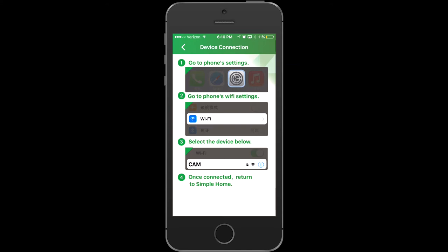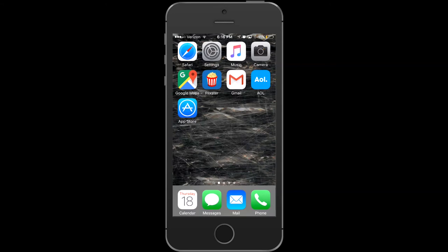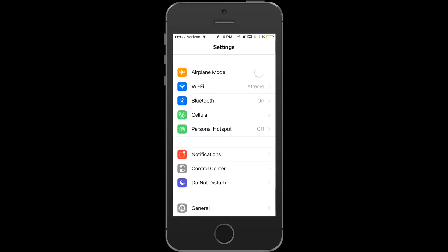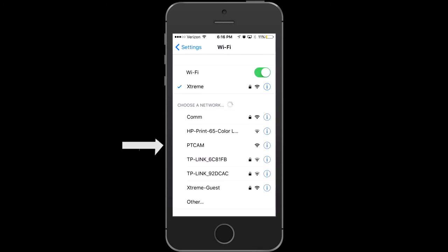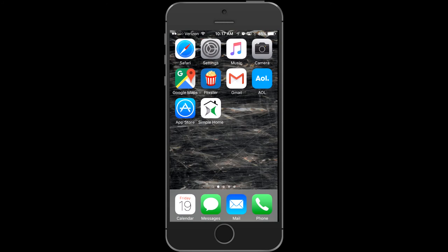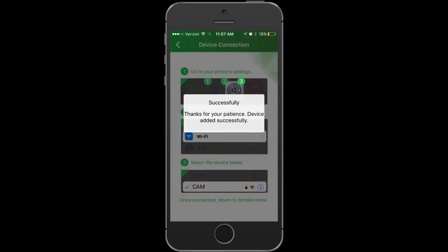Leave the Simple Home app and go to your phone settings. In phone settings, go to Wi-Fi, select PT cam, and then go back to the Simple Home app. That's it — after three quick steps your camera will be connected.